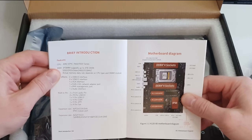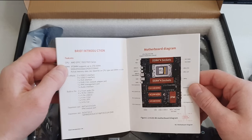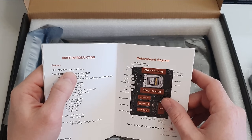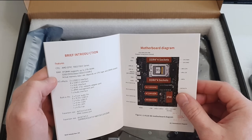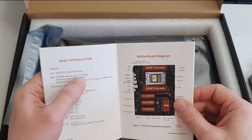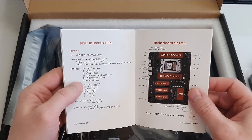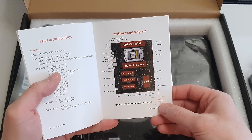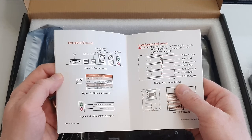Let's take a quick look at the manual. The first half is in Chinese and the second half is in English. Huananji are getting better and better with these manuals. What I like about this H12D motherboard is that it claims to support AMD EPYC 7002 and 7003 CPUs — not the 7001, which were the first gen and which I would honestly avoid.